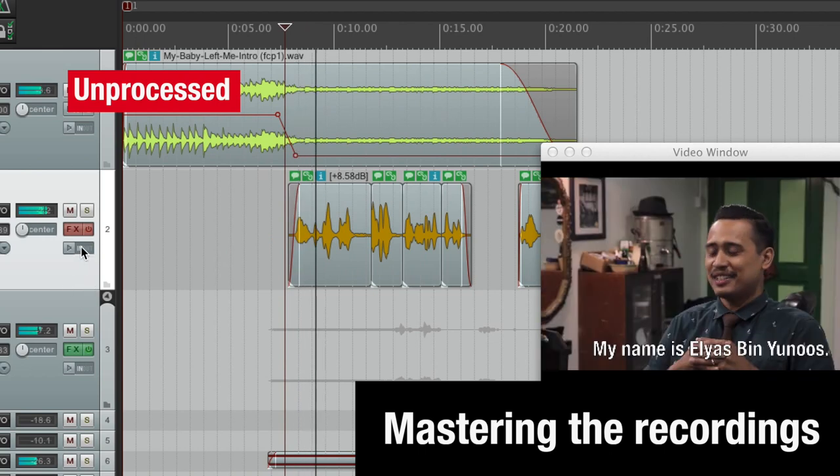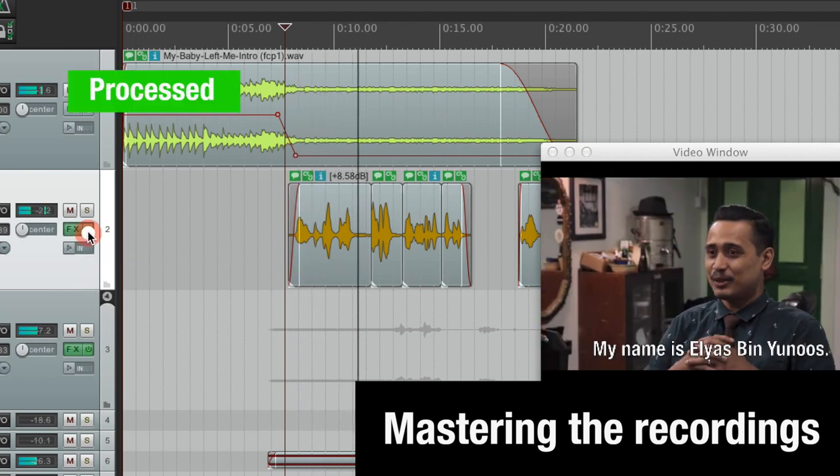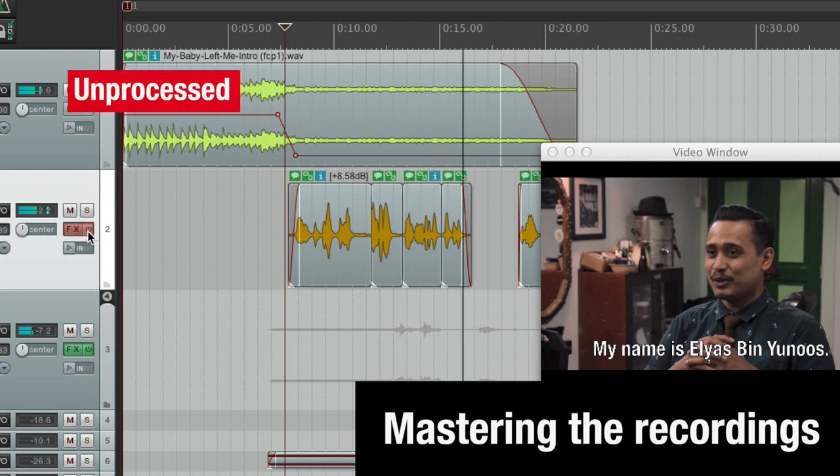Right now I will show it to you unprocessed, so when it turns green again you will hear the processed version. My name is Ilyas bin Yunus, I'm a barber, I have a barber shop. Di sini, kami lebih berkonsepkan old school, vintage, kusi.